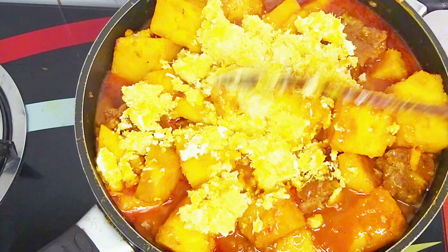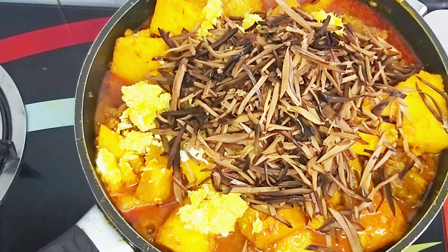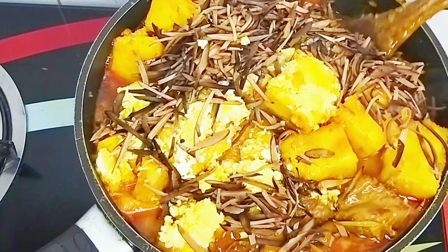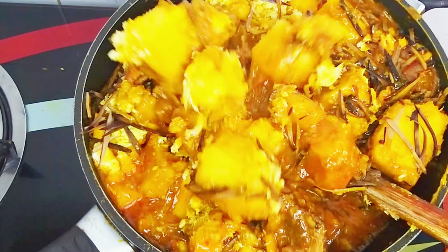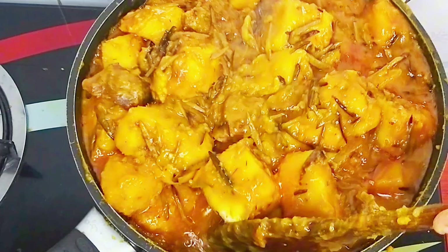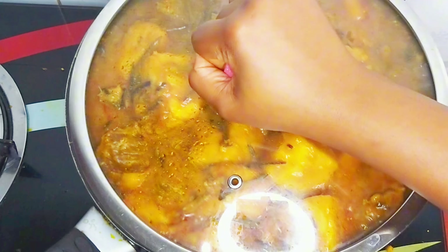I'm going to add my dried fish at this point, known as opaka or obam — this will also add a very rich flavour and taste to the dish. I'll give it a good stir until it is well incorporated into the pot, cover, and let it cook. If you've watched up to this point, kindly comment 'yummy porridge' in the comment section. After cooking for about 3 minutes, this is what our yummy porridge is looking like.